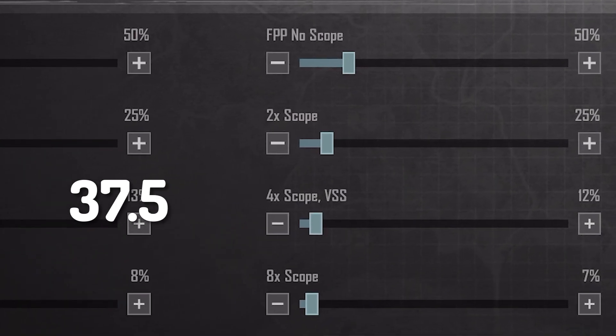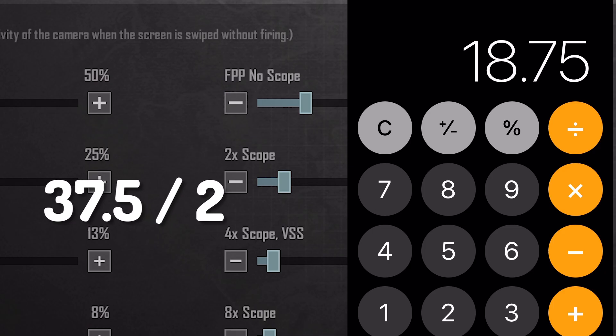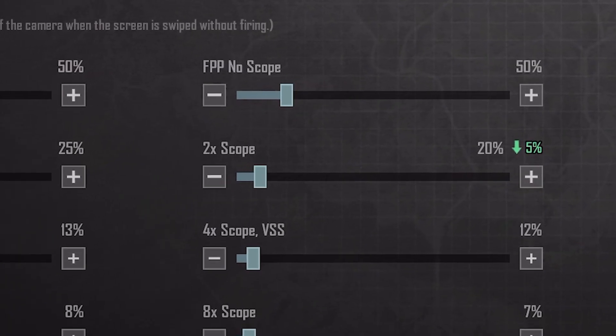Now come to the 2x scope sensitivity and divide 37.5 by 2. Adjust it to the 2x scope sensitivity.